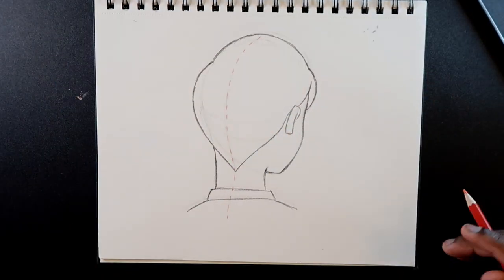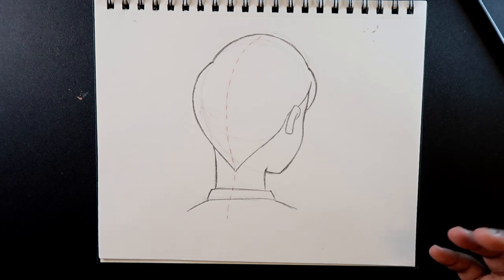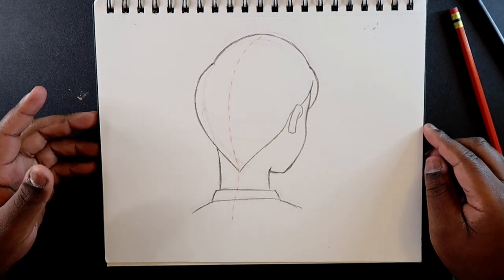So this is how you draw the face at a back three-quarter view. Let me know what you guys thought of the video. If you liked it, give it a like and a comment, subscribe if you haven't, and tap the notification bell so you never miss an upload.